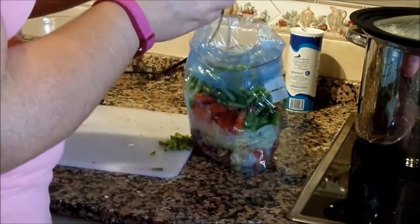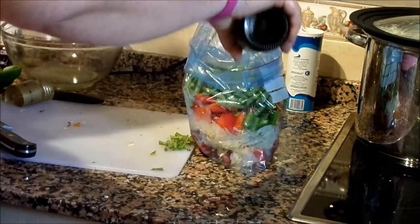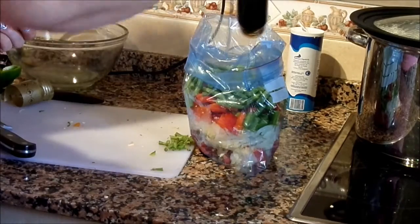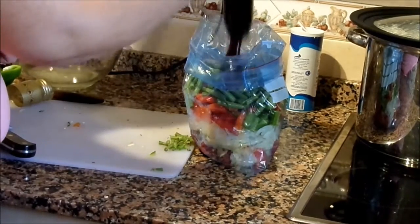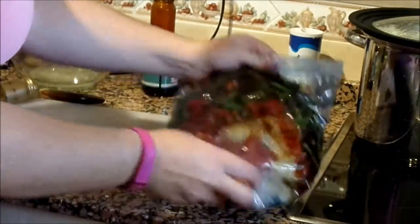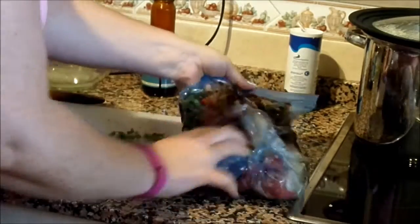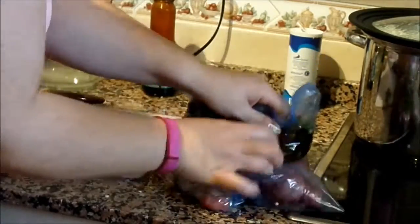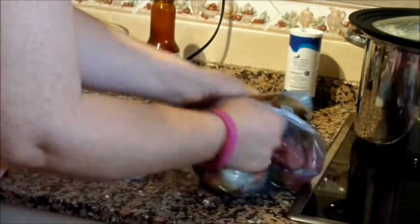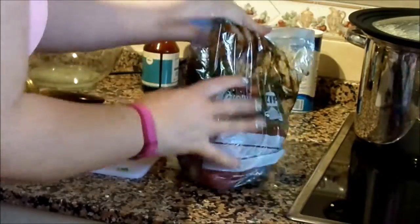Oyster sauce — just found that in the back of the cupboard, let's whack it in there. The kids are going to hate it, never mind. I'm going to serve this with rice or noodles and I'll do it for myself. Because we've got a sauce in here, I really want to make sure that the sauce gets to the meat, penetrates it, and marinates it whilst it sits in the freezer.